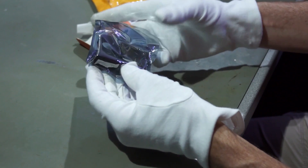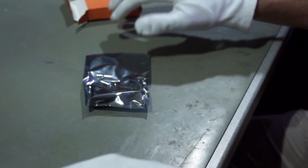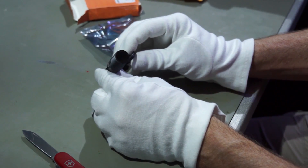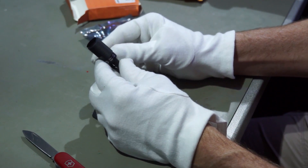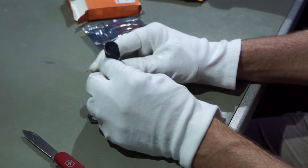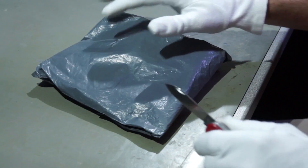That is an interesting device. This is an IR camera from DF-Robot. I will probably test it later.